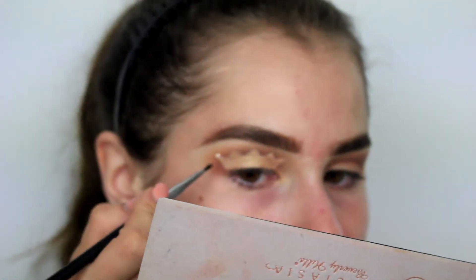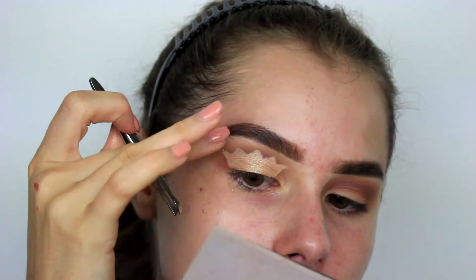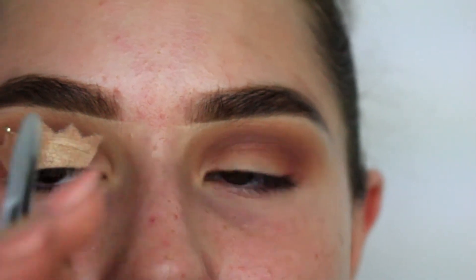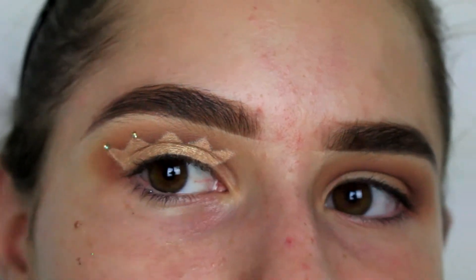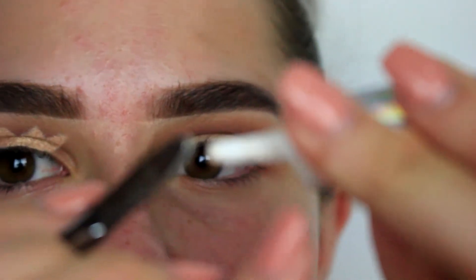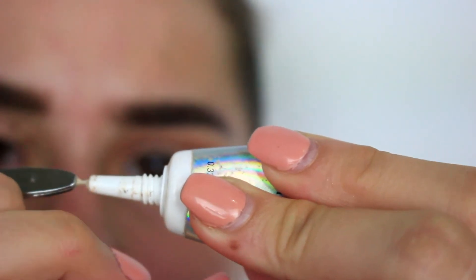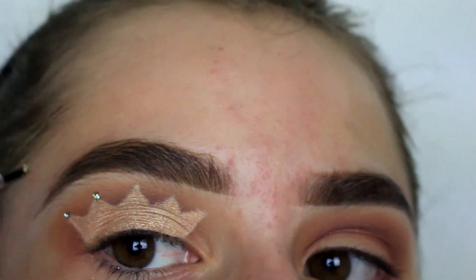That doesn't look bad - oh my gosh, I actually like that! I got some glue in my eyebrow. I feel like I'm succeeding. If you guys don't have jewels either, my technique is: I'm taking a tweezer and putting glue at the end, then I press that at the tip of the peak, and then I take some glitter at the end of the brush and just pack it in there.